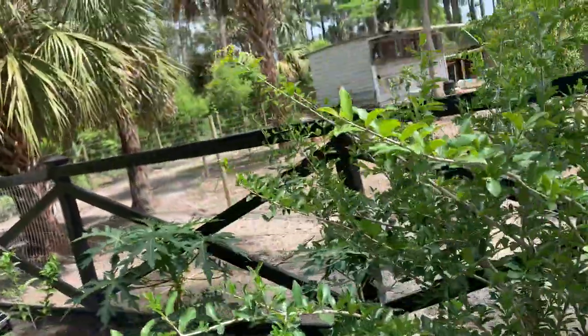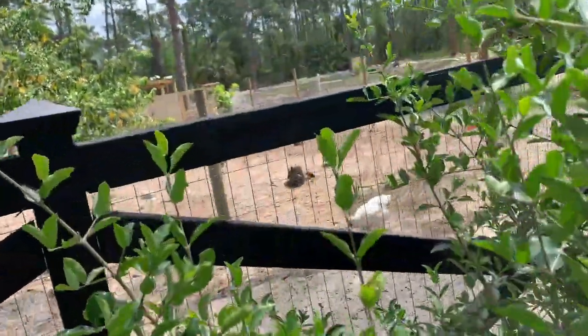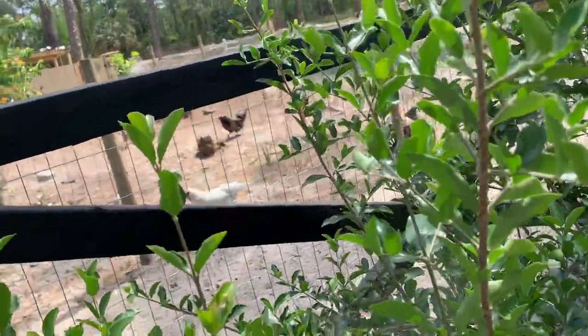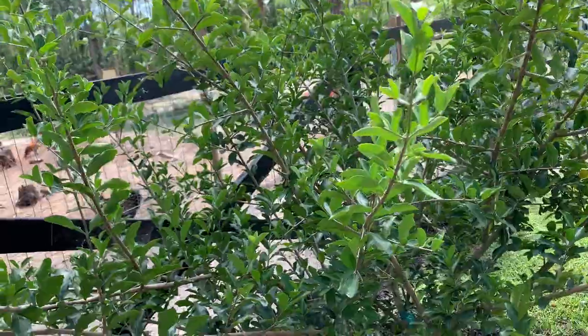Another thing that I love about this tree is that the birds don't eat the cherries. Other fruits the birds love, but I think it's because these are a little bit acidic, like a cherry tomato, and that's why the birds don't like them as much.